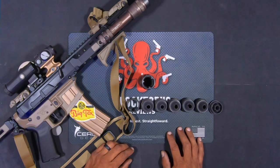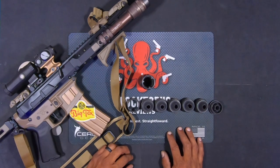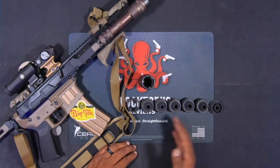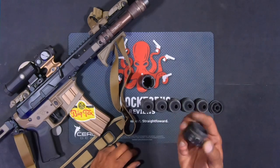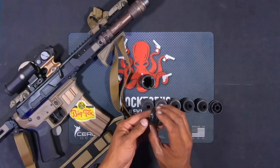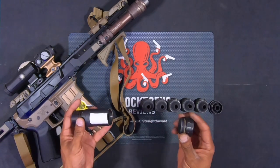Don't let anybody tell you that you have to run a specific number of baffles — do what works for you. You'll be able to take it to the range, test it out, and see how it sounds with the different configurations. We've got one steel expansion piece. Basically what this piece will do is add room to the blast chamber and give it a little more length.